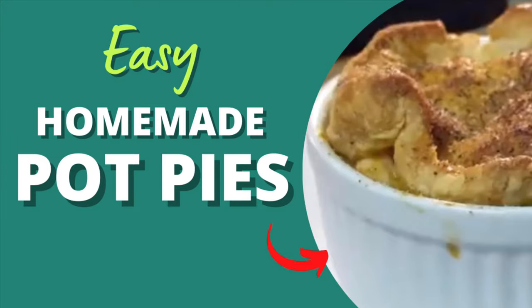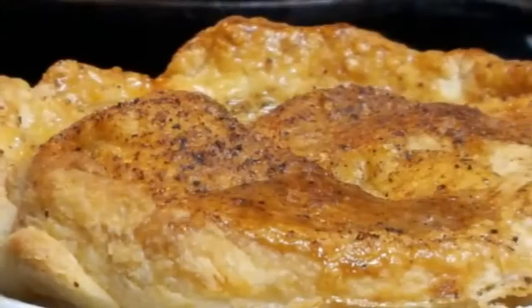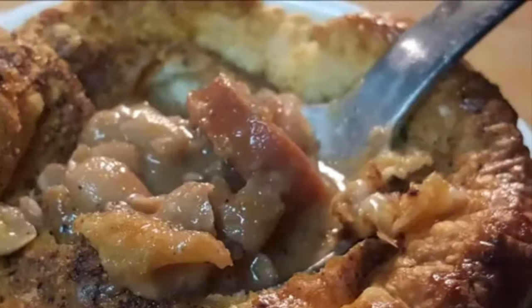Hey y'all, today easy homemade pot pies with a golden flaky crust and a filling of your choice.